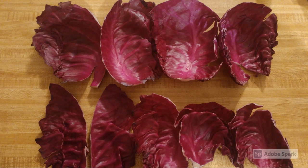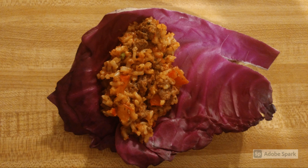Remove the cabbage leaves from the water and place on a flat surface. Place a third cup of the stuffing mixture in each leaf and roll up, tucking in the sides.